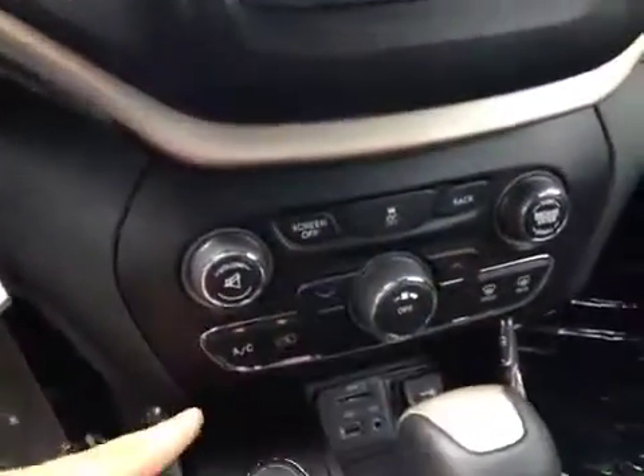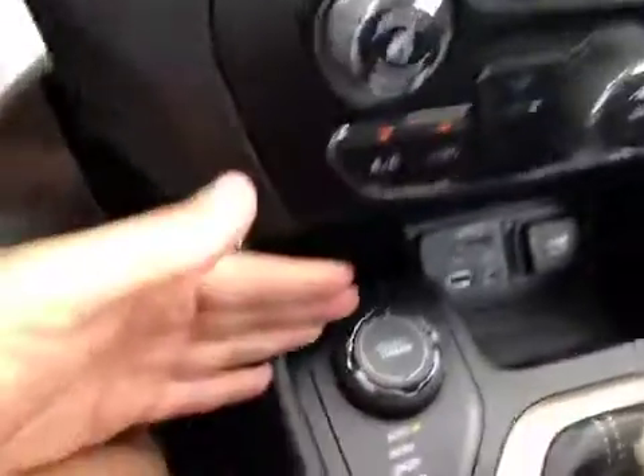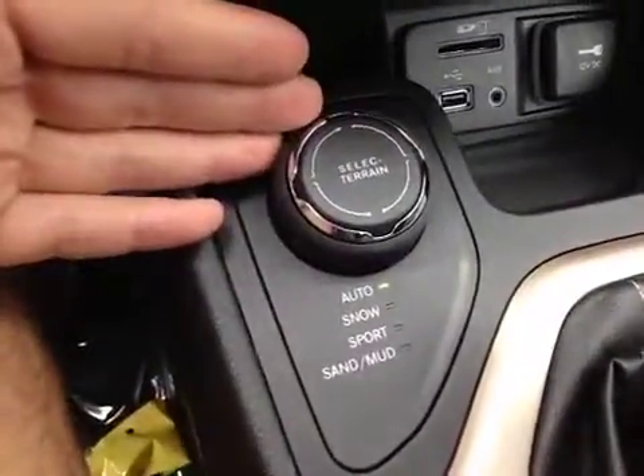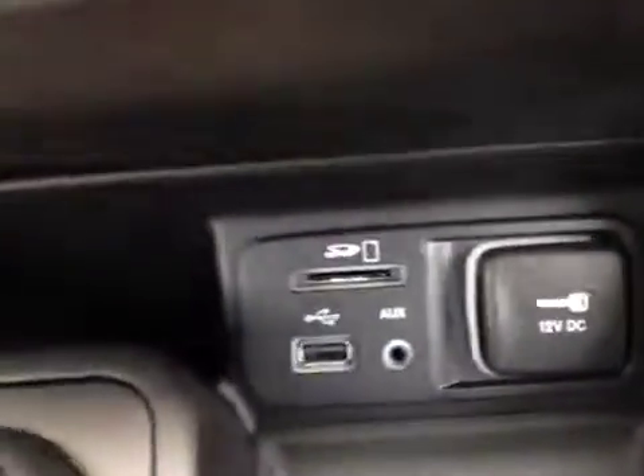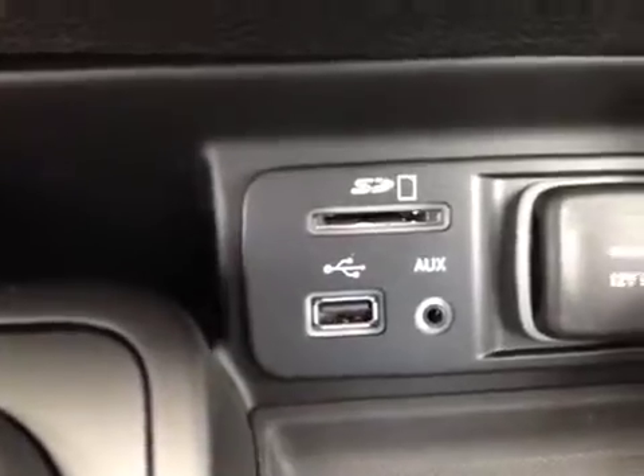You also have your climate control down here, and also your terrain select so that you can tell the vehicle what terrain you are driving on so it can adjust the four-wheel drive system accordingly. And down here we have the SD card, USB, aux in, and power outlet with some storage for your device.